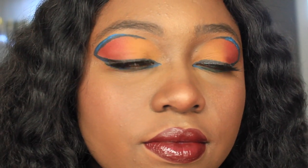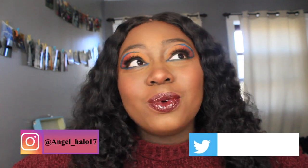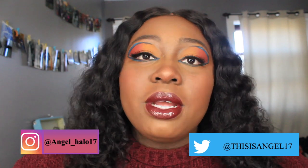I think we're done. This is the finished look. I really like it. It's very dramatic, which — I need to start doing more dramatic looks because I find those to be the most interesting to watch. I really like this look. I hope you guys enjoyed this video. I will definitely be making more in the future. Follow me on all my social media: Instagram, Angel underscore Halo 17; Twitter, this is Angel17 — someone took my name. I will see you guys in two weeks because I changed my upload schedule. I'm doing every other week.